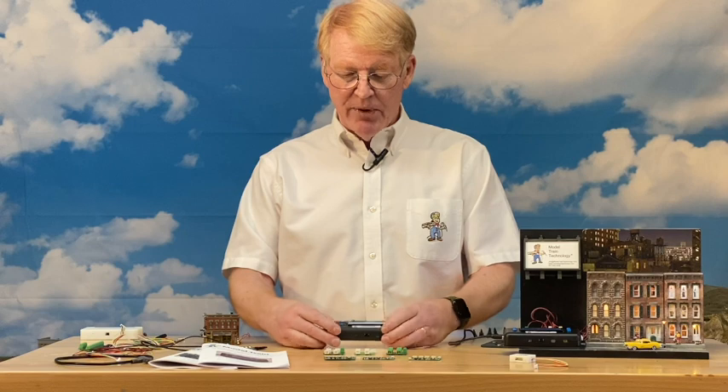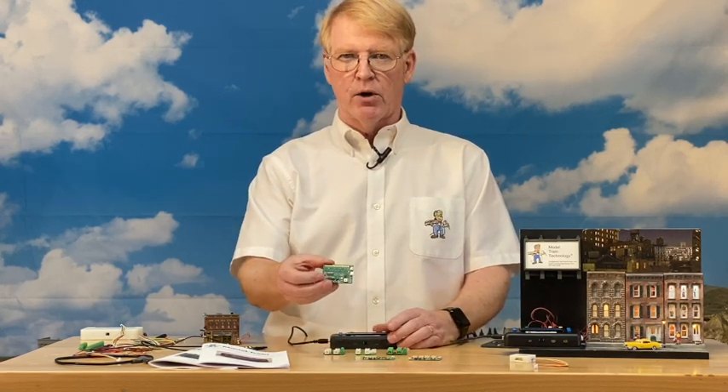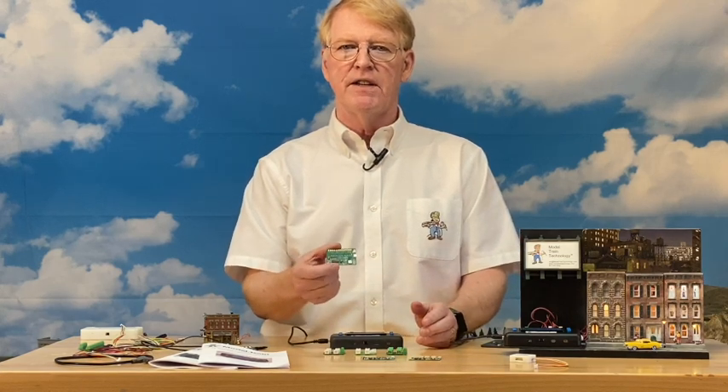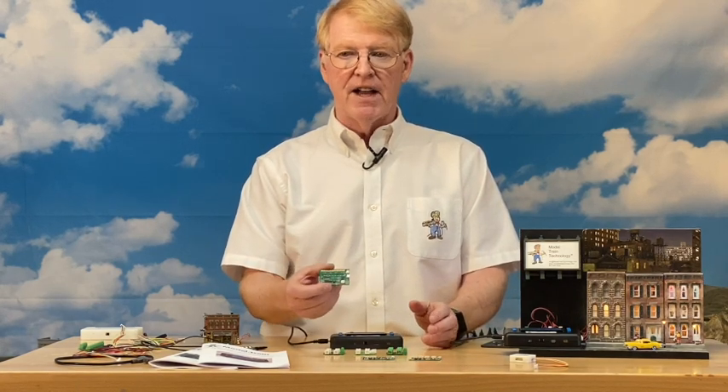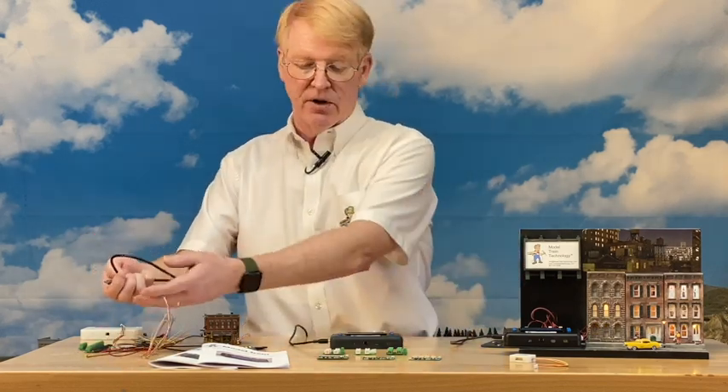The biggest addition is we've changed how the micro boards work. In the past, you could only program a micro board if you had a DCC system. That's not required anymore — you don't have to have DCC at all for any of what I'm showing you today.